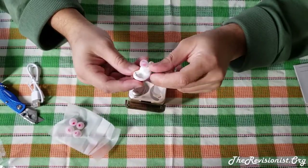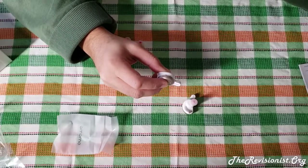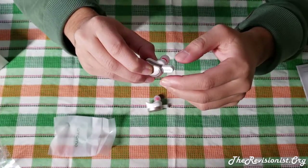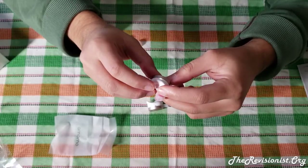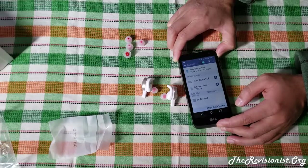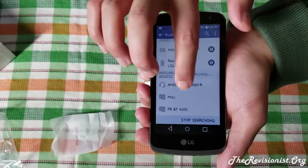In order to pair the earbuds, the first thing you need to do is pair the earbuds with each other. You do that by holding the power button of each earbud for about three to five seconds until a white light flashes on both earbuds, and then they will automatically pair with each other. At this point, the left earbud will emit a white light and the right earbud will flash a red and white light to indicate that it wants to pair to the phone. Then open the Bluetooth options for your smartphone and pair the Amorno HM 2060 R.